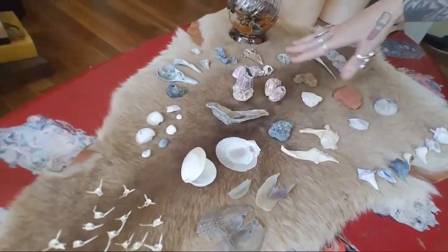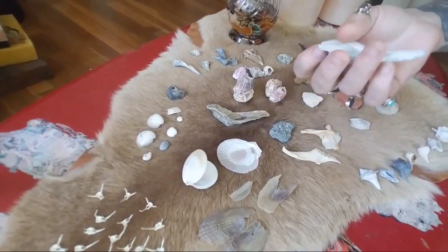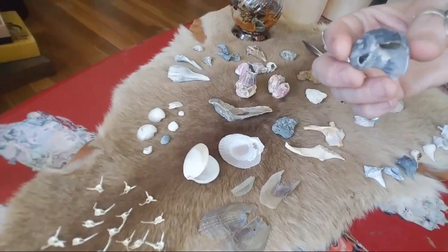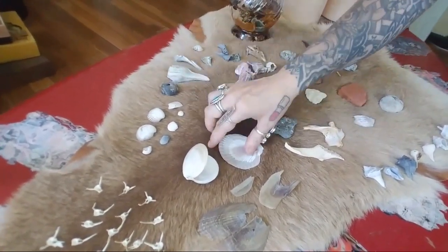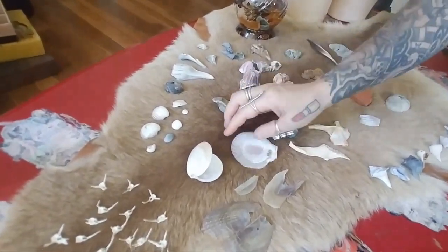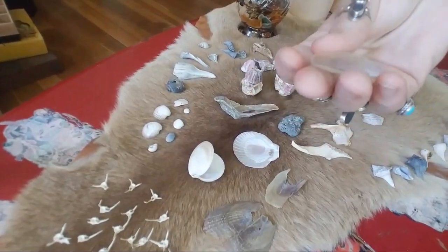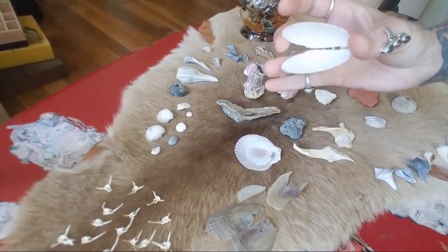This is all coming together as either a sea witch bone throwing kit or just stuff for you to grind up and work with in your witchcraft workings. A lot of these can be made into necklaces as there are natural holes in the stones. There are some gorgeous pieces — what looks like a type of scallop shell, and some types of bony shells I haven't really seen before.